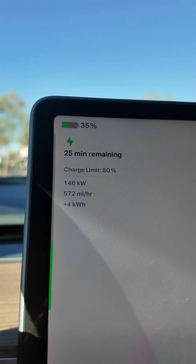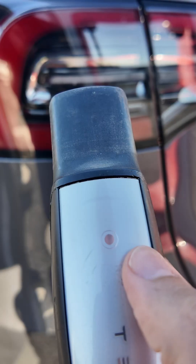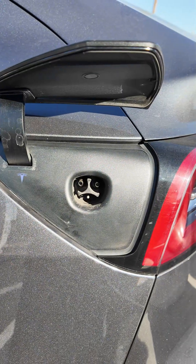Finally, how to charge the vehicle. The charging port is located next to the rear tail light on the driver's side. Simply grab the charging cable, aim it at the charge port, and push the button on the plug for the charging cover to open. If for some reason it doesn't work, just push the charging cover with your hand to open it.